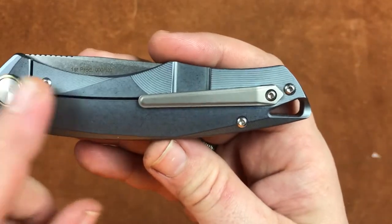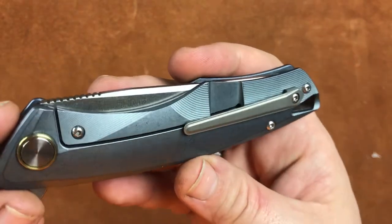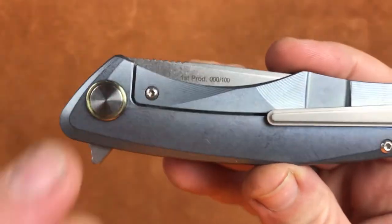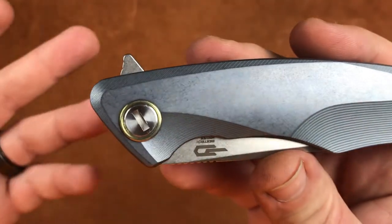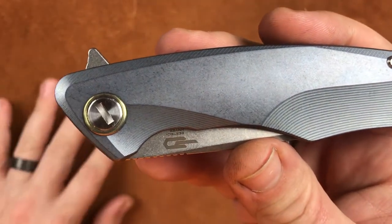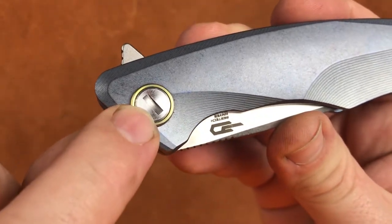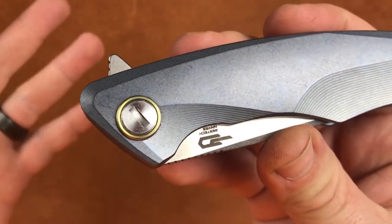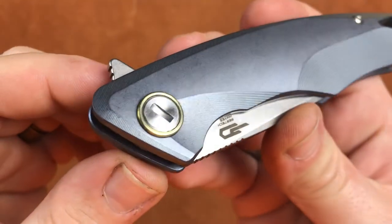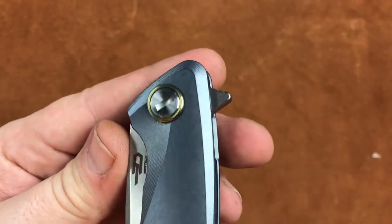Rolling around to the back side, we have a tip-up right-hand only pocket clip that we'll talk more about in a little bit. We also have these pivots with big collars around them — these are free-spinning pivots, as we saw in the disassembly video with the Tercel. This area here fits a U.S. nickel quite well, and I'm sure currency from other places in the world will fit too.